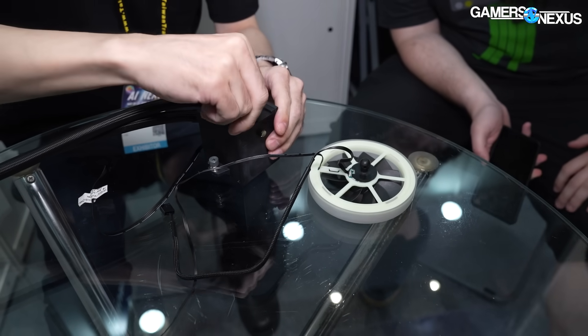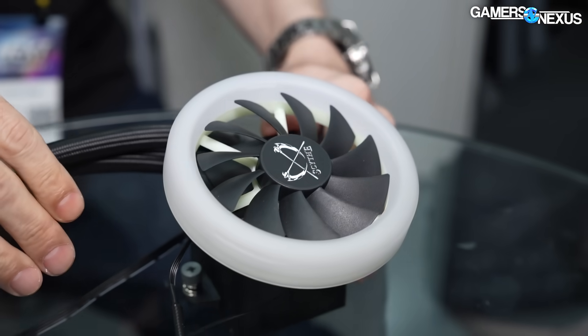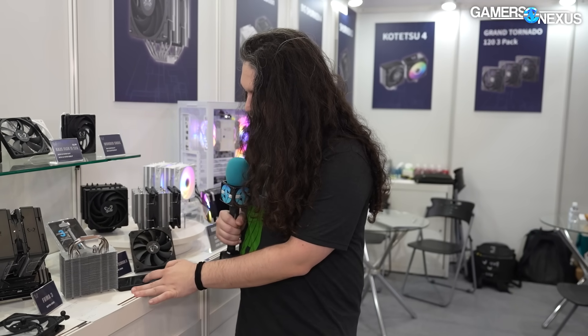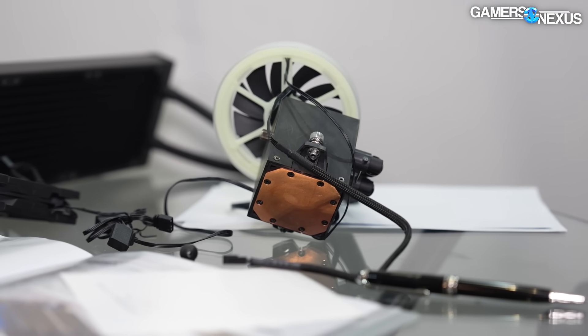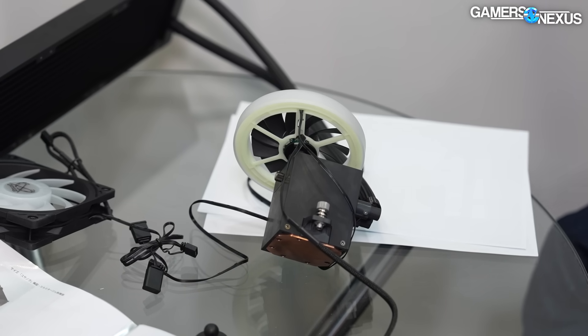The impeller — if I understood the translation correctly — is about 32 millimeters internally. The material for the impeller specifically is made in Japan, and that is translated as 'magnetic plastic.' My best guess is something to do with the electromagnet for the impeller — let me know in the comments if magnetic plastic means anything to you. For the micro fins, the pitch is 0.1 millimeters, making them pretty close together. It's done with a skiving process, which is pretty standard for an AIO solution where it comes in and pushes and forms the micro fins.